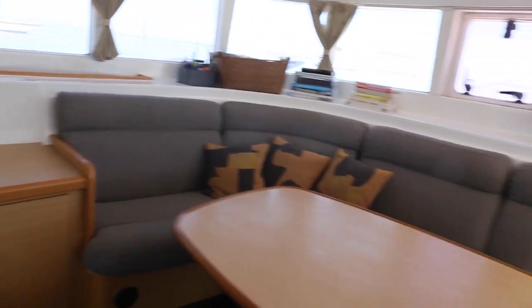Storage all around, and the seats here. Another counter. And moving on to the starboard.